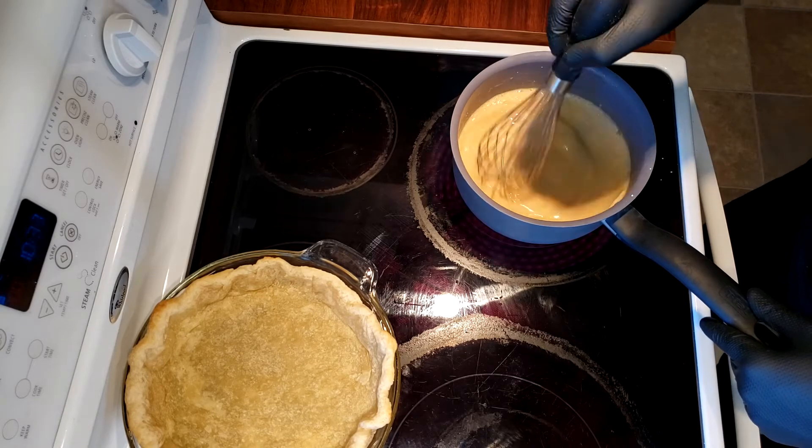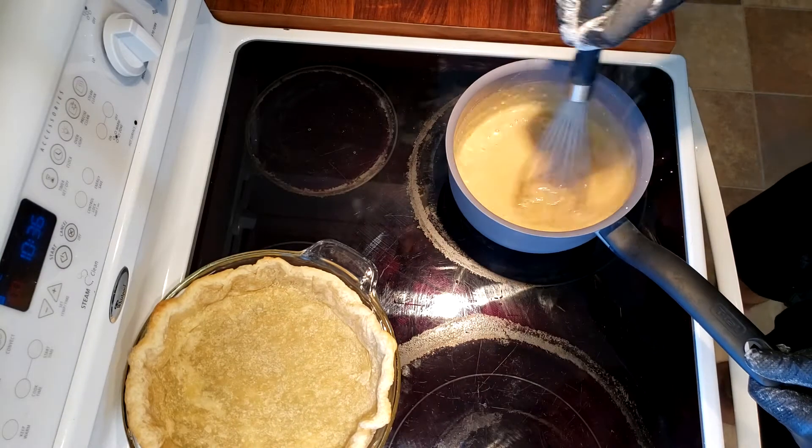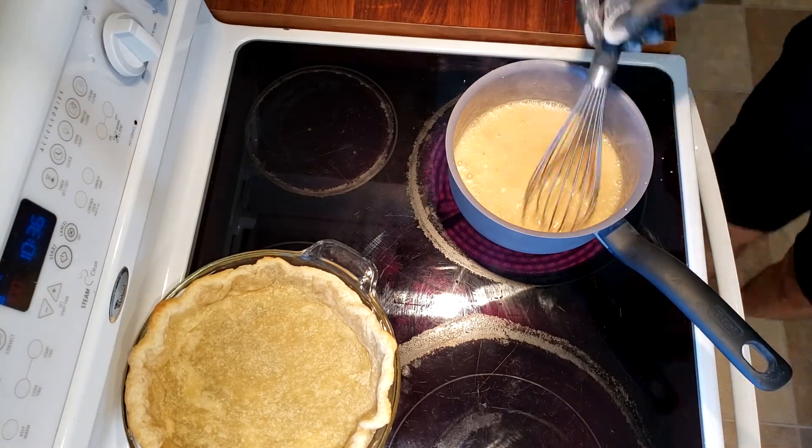The boiling will activate the cornstarch and flour to help it thicken. You'll notice mine didn't even boil that much, if any, but I did notice it start to thicken up so that's when I realized it was done.